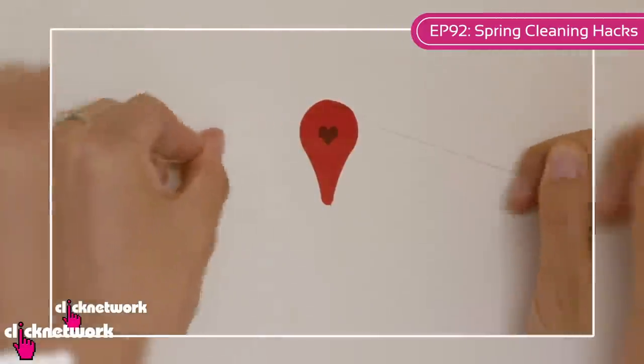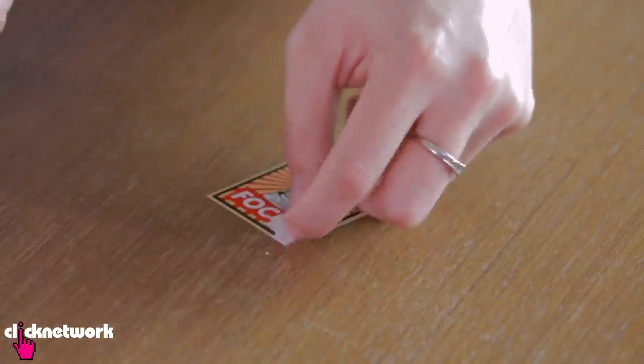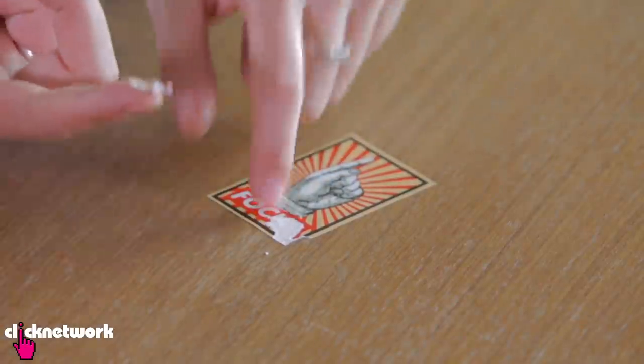Now I know I've shown you a few hacks before where I show you how to remove stickers. Well, I have just learned another one — these hacks are endless. So usually when you peel a sticker off it's going to probably tear bit by bit and it can be really annoying. I'm going to teach you another hack to remove stickers easily. This is especially useful for kids that like to stick stickers everywhere.